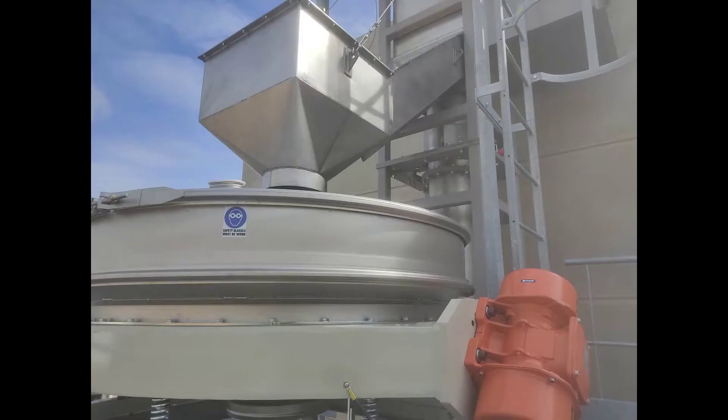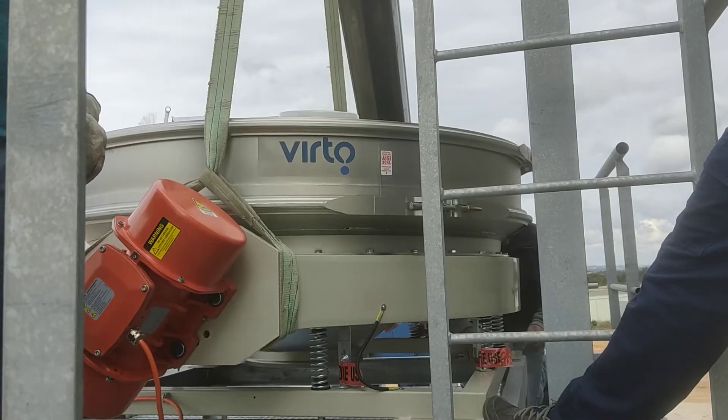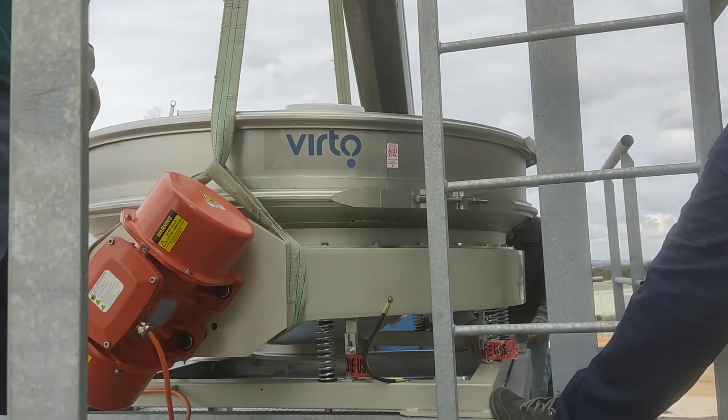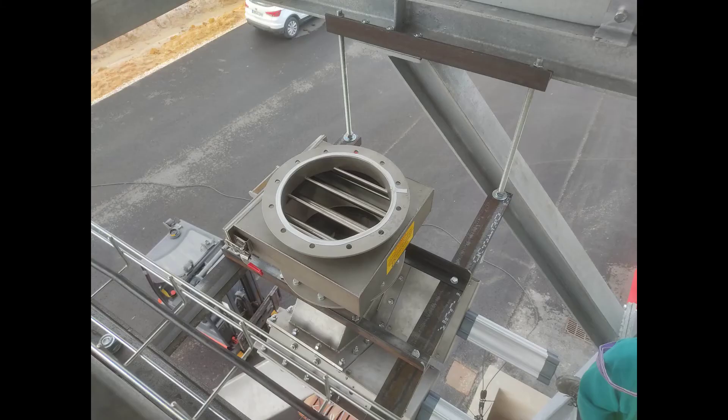Then, after the material is lifted by the Olds elevator, we have a sieve machine — a vibratory sieve machine — that allows us to reject any possible lump that is larger than 5 mm in size, so that the product is very homogeneous, very regular.